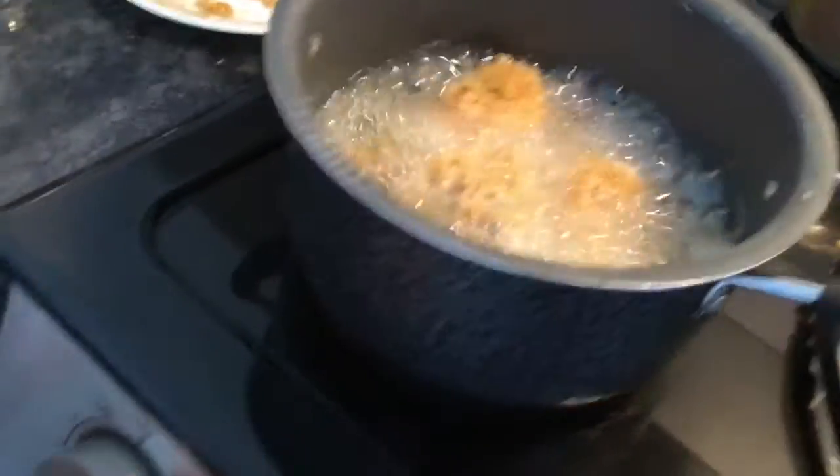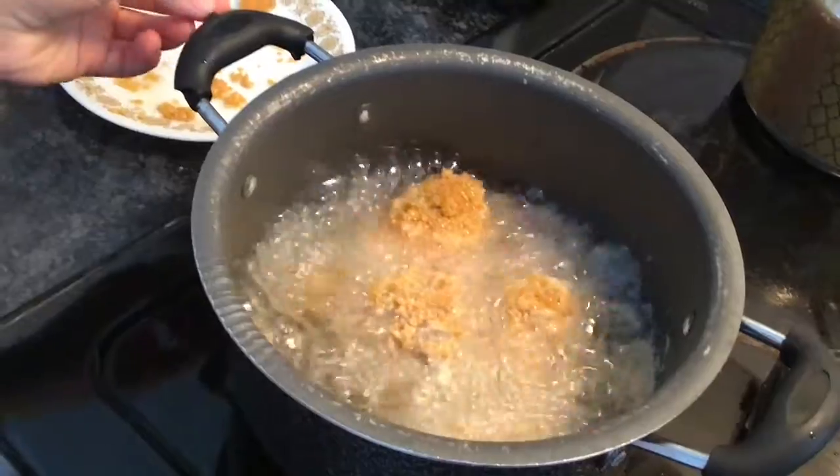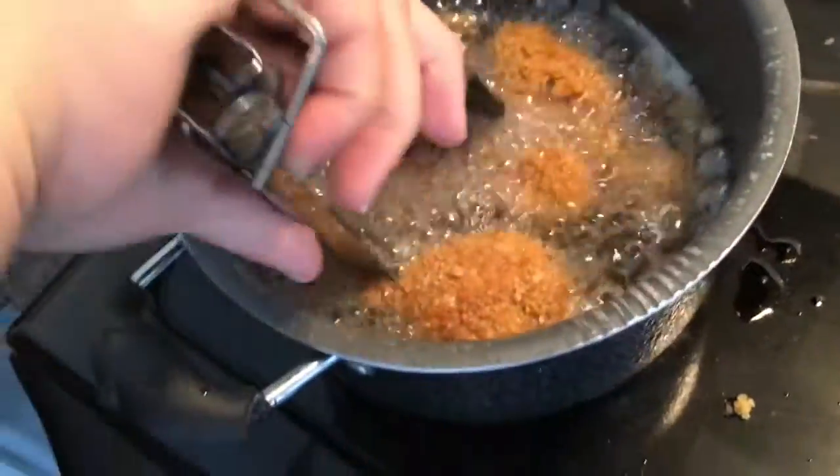I just put them in the oil. I'm going to turn my heat down and let them sit for about five minutes or until they're golden brown. They're golden brown now — they've been on for five minutes — so I'm just going to put them on the plate.